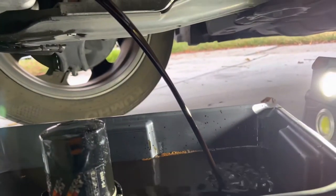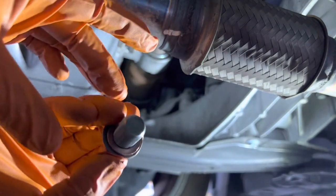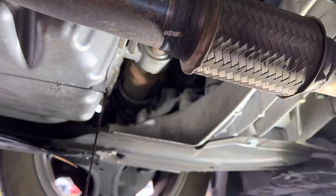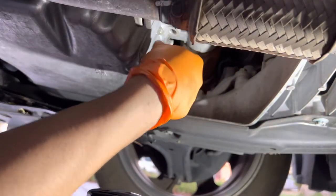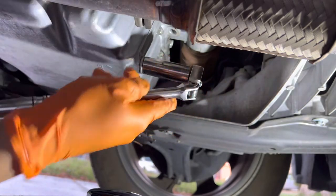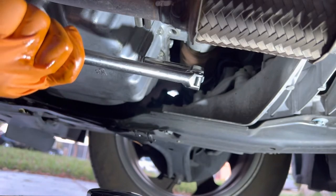Once the oil is draining into your bucket, this is a good time to replace the gasket. Once the oil has come to a small drip, go ahead and hand thread the bolt back in. You're only going to tighten it just a little bit — just snug it down. You don't need too much torque.